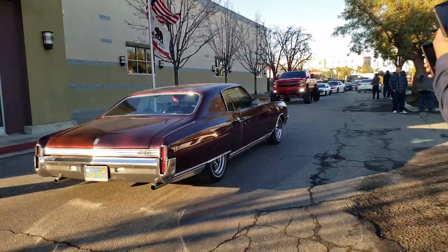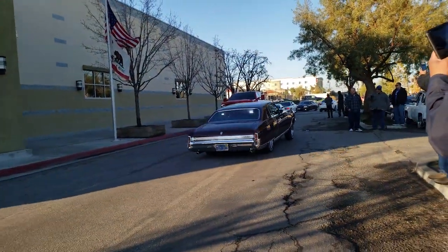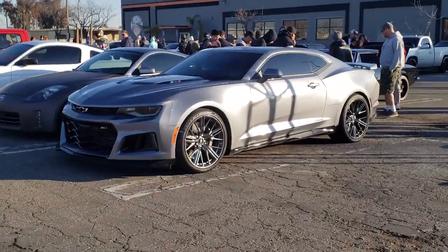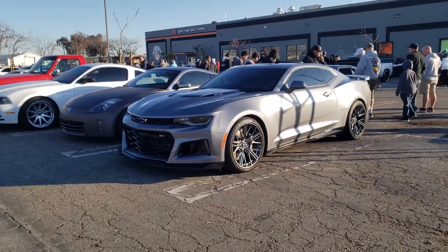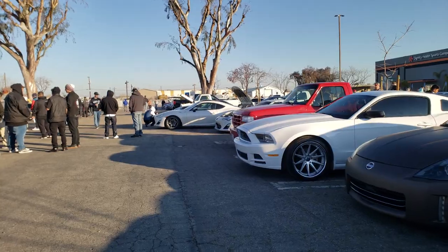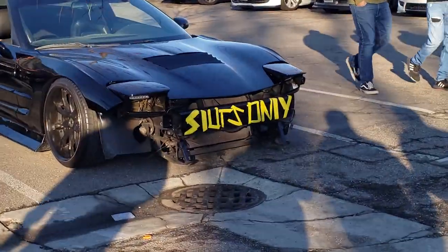Oh, there it goes — the ZL1 though. A lot of cars out here today. This is so funny.